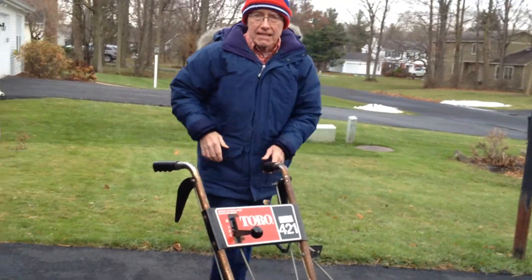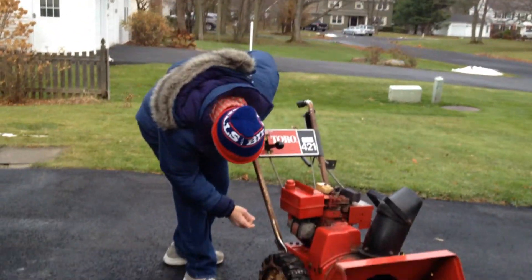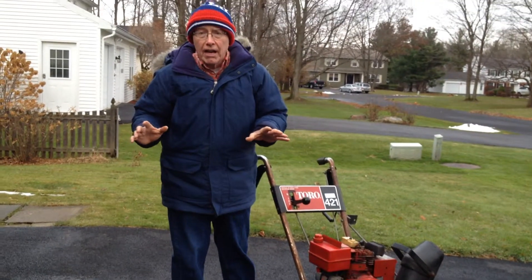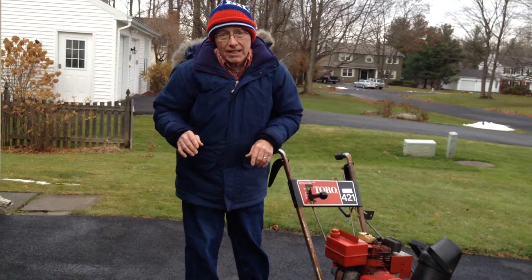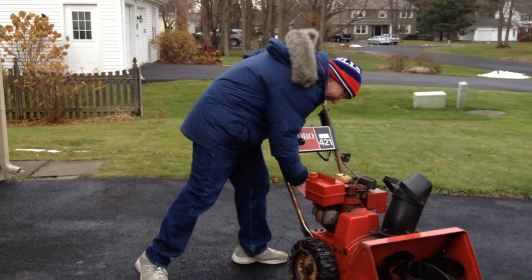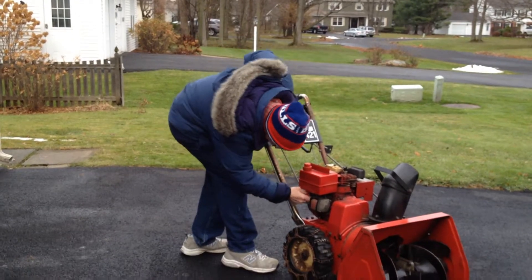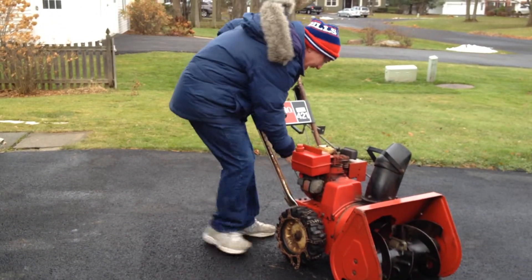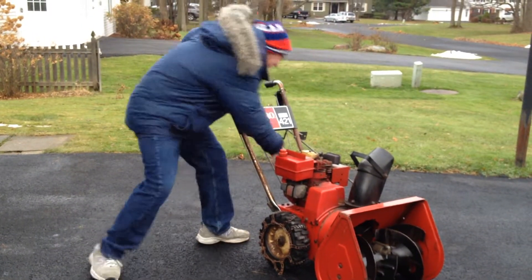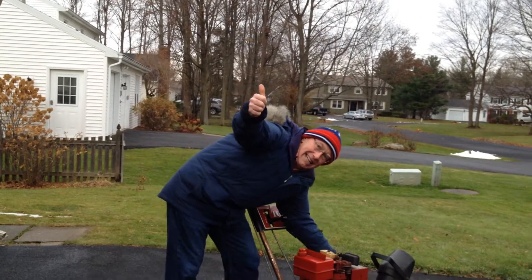Alright, here is the test. Let's hope this will start. I've got the gas on, primed the pump a little bit, and we're going to give it a pull. If this thing starts, you're going to hear a lot of noise. If it doesn't start, you're going to hear a lot of noise and some colorful language. Almost got it. Let's try it again. Come on. Thank you.